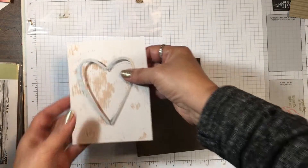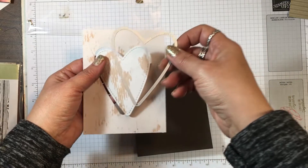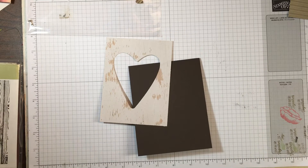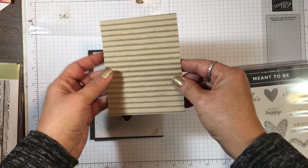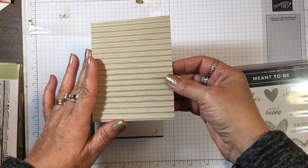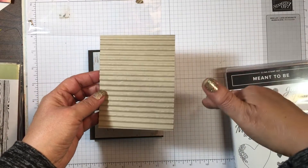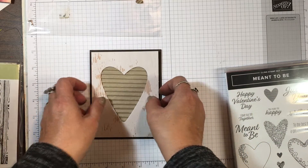I have a piece of the Wood Textures Designer Series Paper, the six-by-six stack from the annual catalog, and I just used the heart framelit from the Meant to Be collection and cut that out. I centered it and then I wanted something behind it, so I cut a piece of Crumb Cake cardstock at three and three-quarter by five and ran it through the Big Shot with the Dynamic Textured Impressions corrugated embossing folder from the holiday catalog — it's still available in the online store. I wanted to use that as a backing.